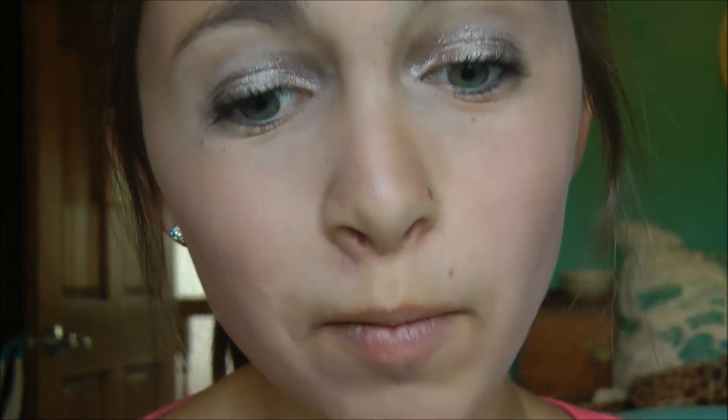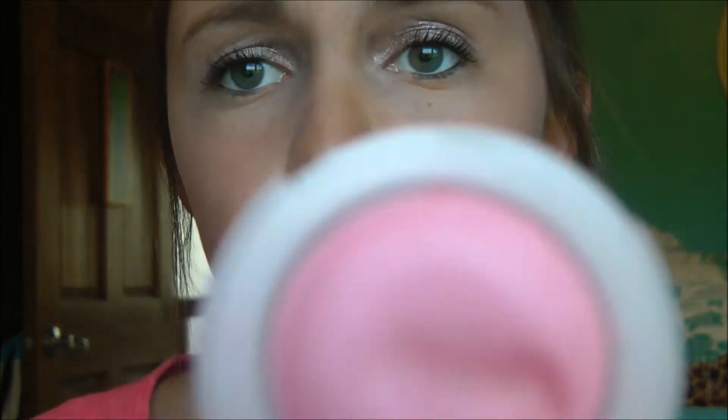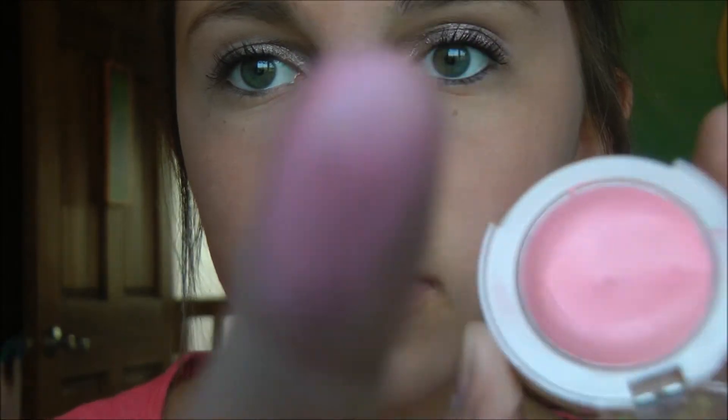After applying all my mascara, let's go to the cheeks. I'm going to be applying my Maybelline Dream Bouncy Blush in the shade Fresh Pink — it's a really pretty, light and natural kind of pink. I'm just going to take my finger, swab it, and blend it into my cheeks with a smile. As you can see, it's really not that pigmented at all — it's very natural.